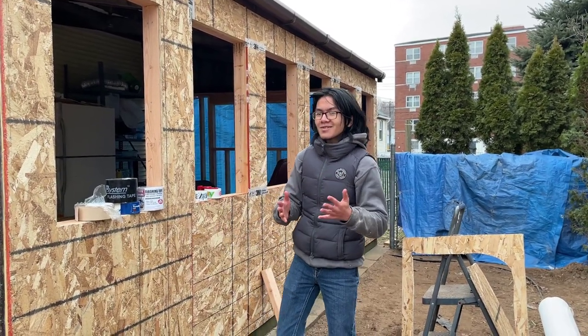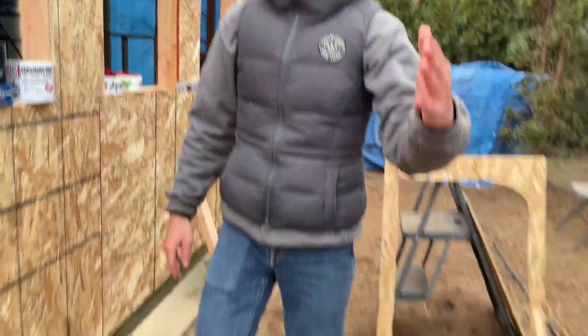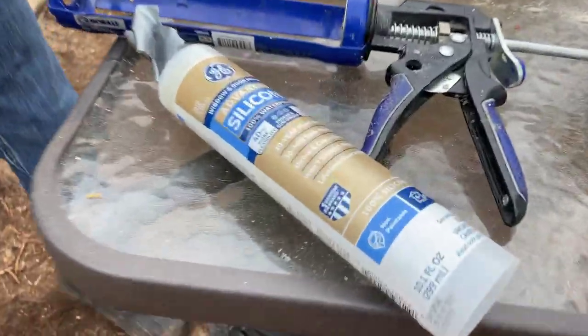So the two contenders in this great internet debate are flashing tape and caulk. First I'm going to be talking about caulk.